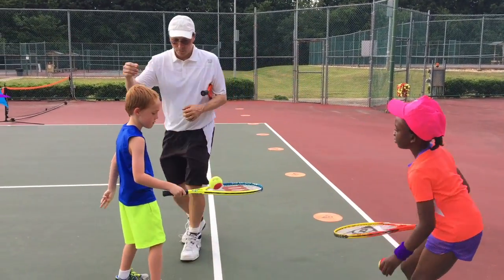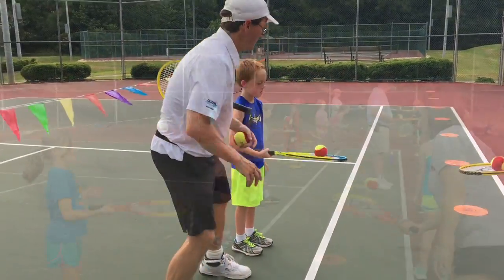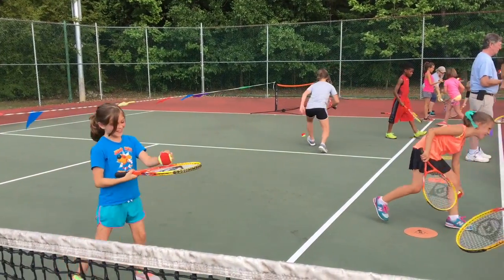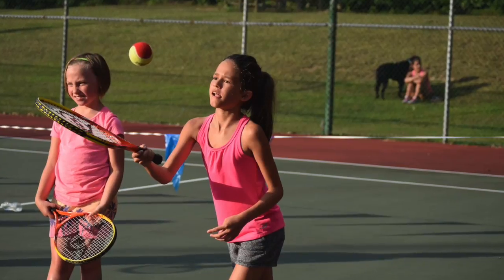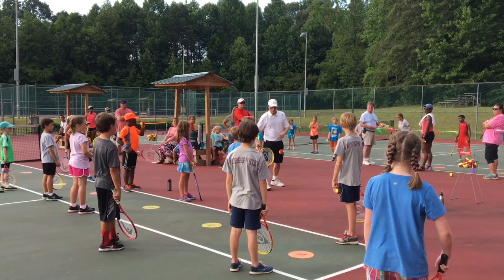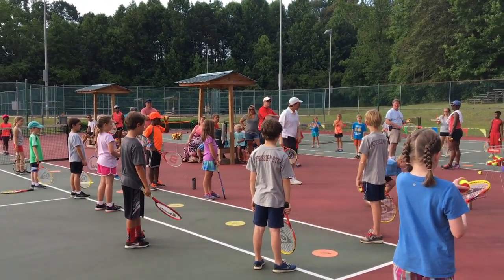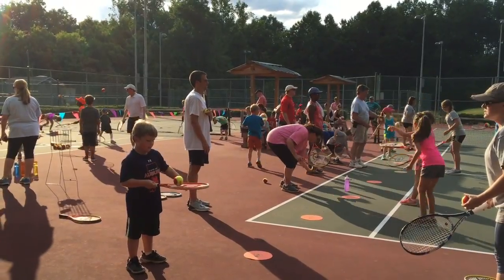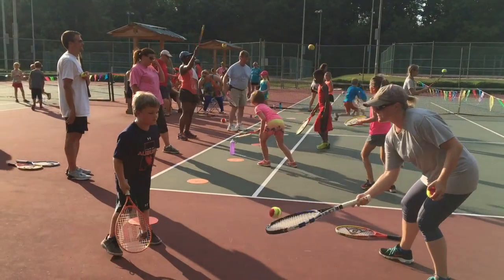Let's check that grip. Can you flip your hand around so your palm's up? That's it. Now try it. What do you think you can do? Let's try to do five. Bounce, bump up, bounce, bump up. I'm going to see how many I can get in a row. How many do you think you can do? There you go. Good job.